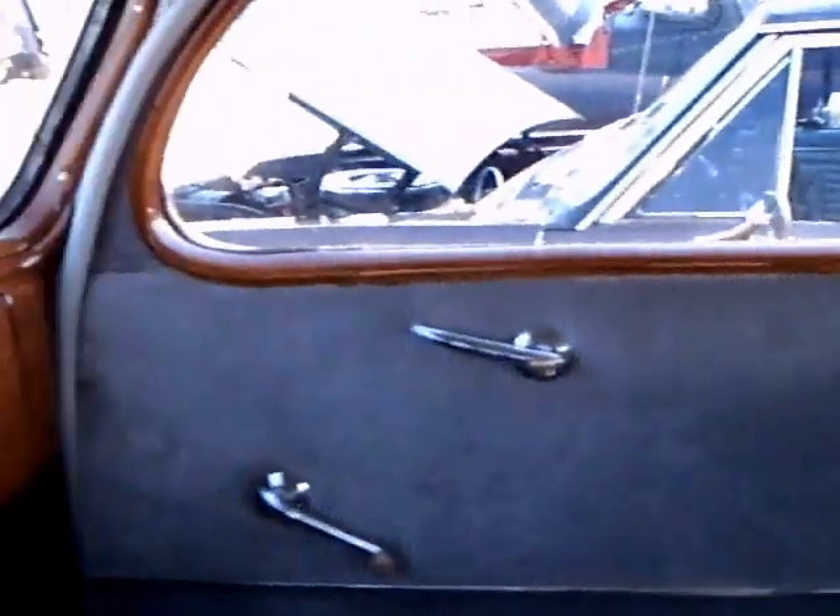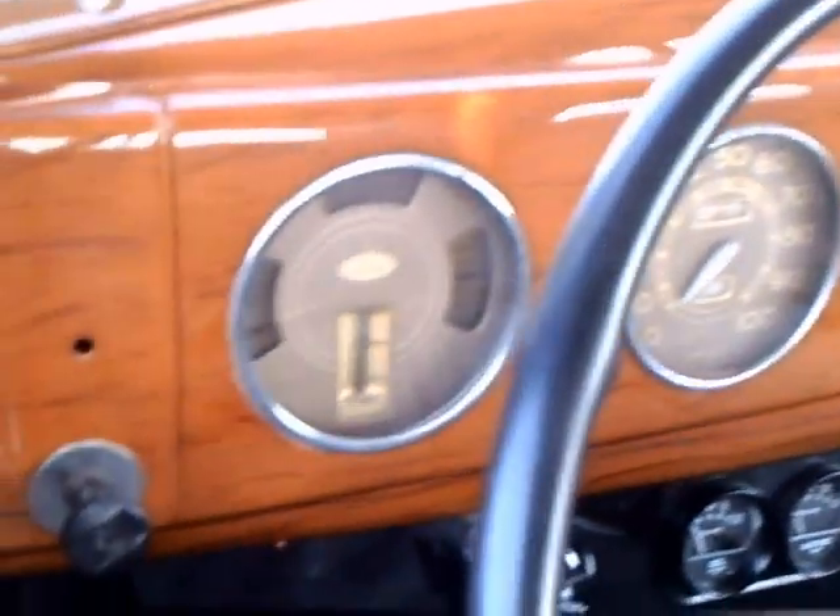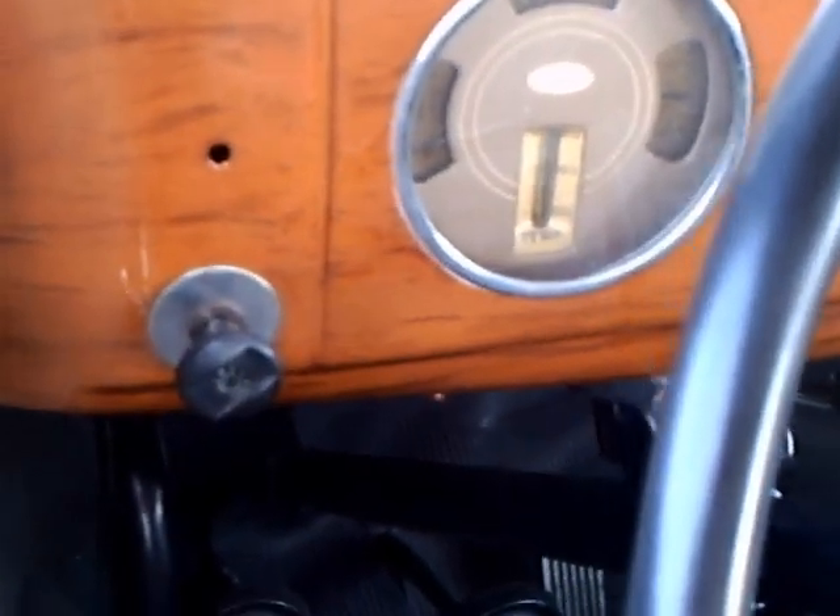Here you see the original type upholstery — very nice. Beautiful headliner. And the metal that's painted like wood, around the door frames and instrument panel. They did a nice job on this.